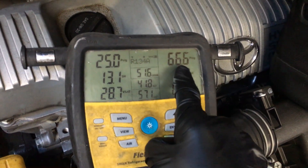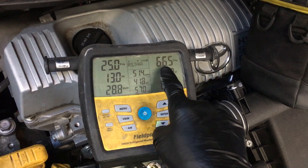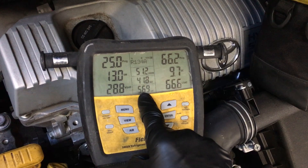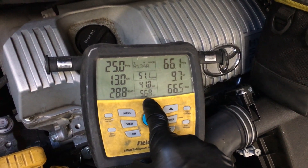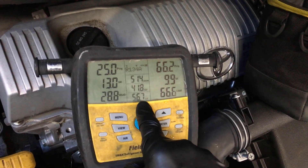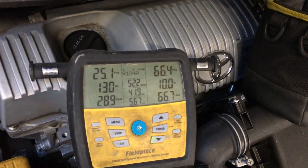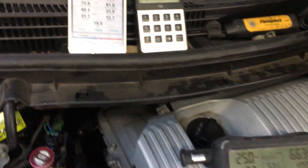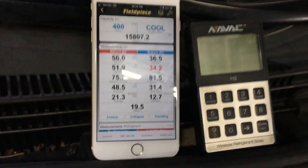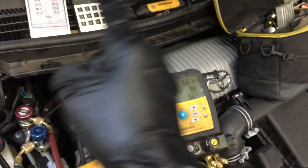The high side pressure is 66 psi — this is normal for this operating condition. The suction line temperature is 56 degrees — normal. Liquid line temperature, outdoor bulb temperature 52 degrees, low side pressure, and duct temperature is 36 degrees.